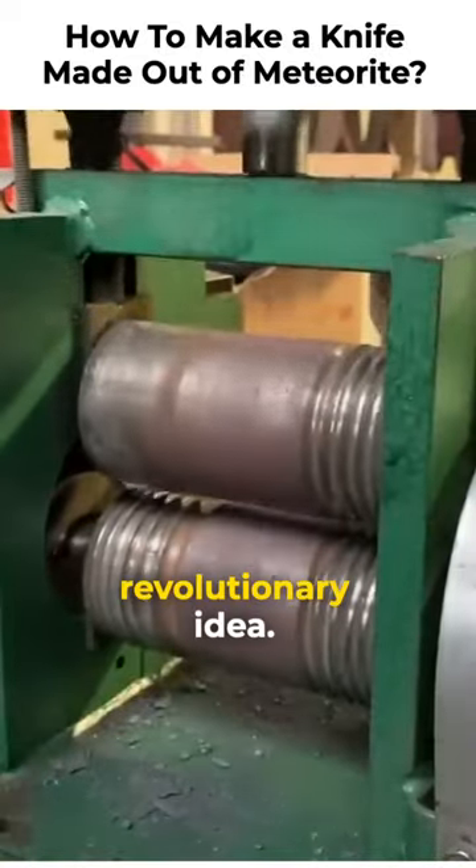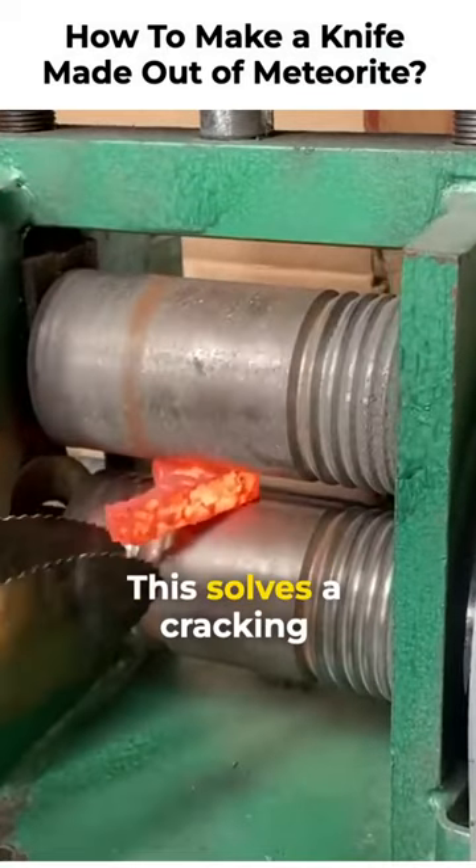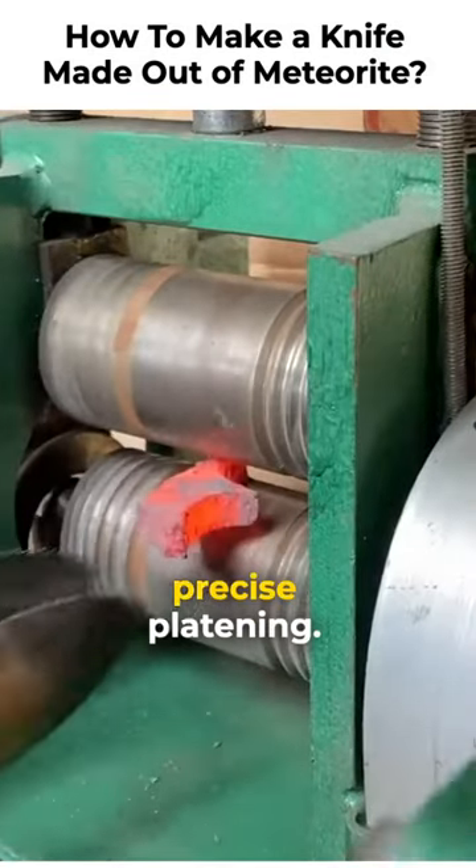That's when I had a revolutionary idea. Allow me to introduce you to my friend and colleague, the jewelry rolling mill. This solves the cracking problem from the impacts and will allow for much more precise flattening.